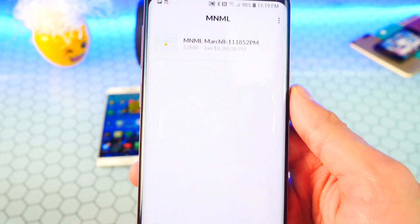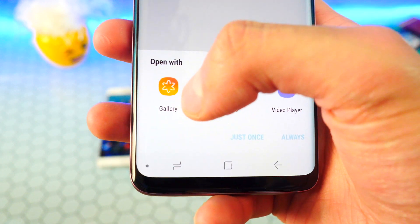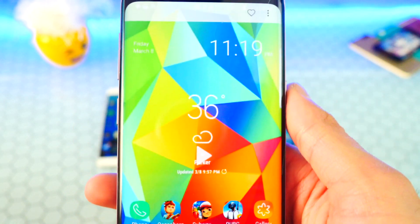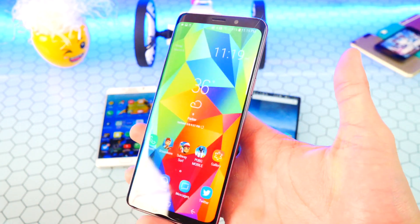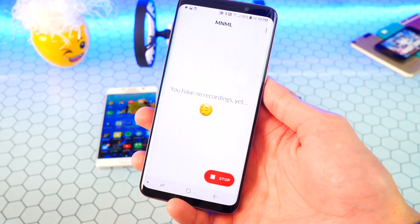Stop the recording and there is our recording. To view it, tap on it — it'll ask what you want to open with. I'm going to use my gallery app. There it is — you can see the recording and just how smooth it is.